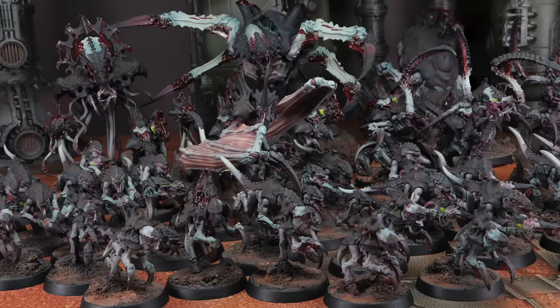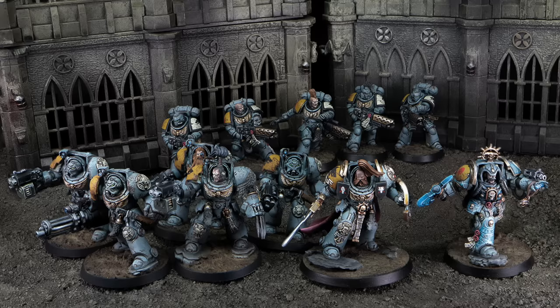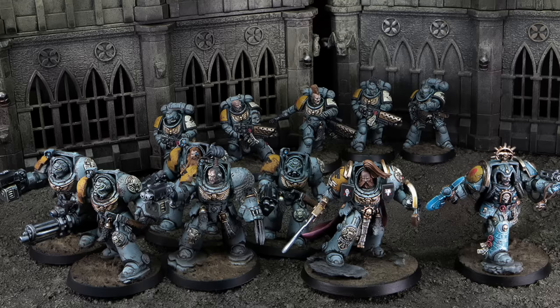Ken and Ben love gaming against each other. Ben took a very similar approach painting the Space Wolves. It's just meant they've been able to get playing the game and enjoying themselves, throwing some dice as soon as possible with two really cool-looking forces. If you're interested in getting your Leviathan stuff or combat patrols painted up, do consider hitting up Ben at our commission studio.